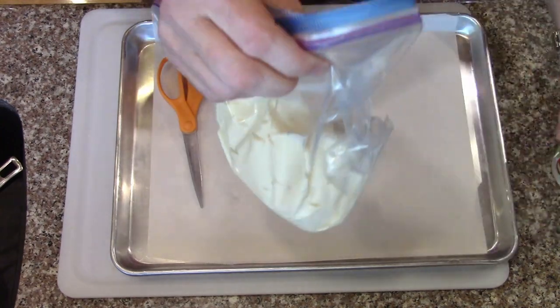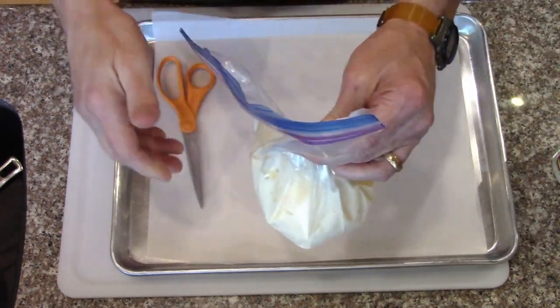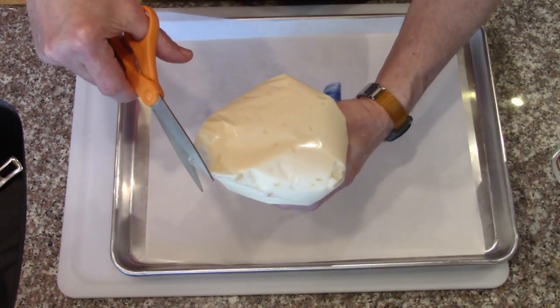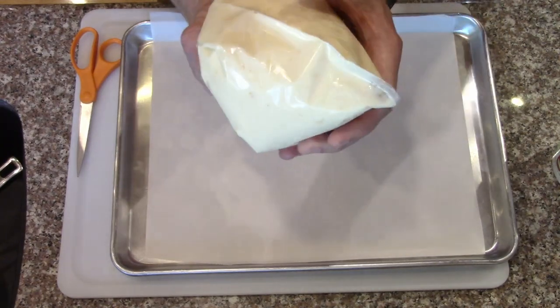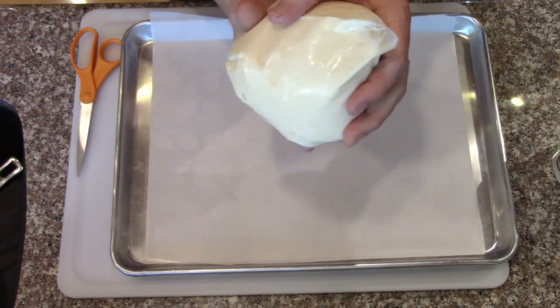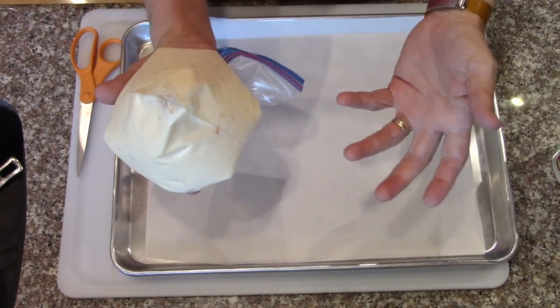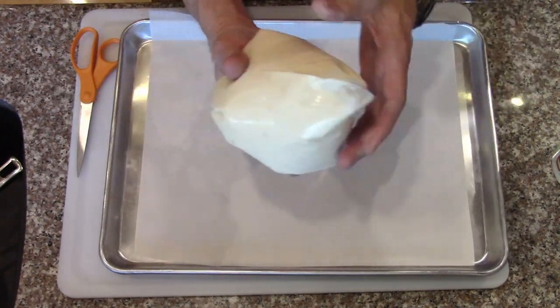You can use a piping bag, of course, or a spoon. Just cut a little piece off the end and start making a bunch of little dots. You can have them pretty much any size you want, but if you keep them very small, they could be really useful in trail mix or snack bags.